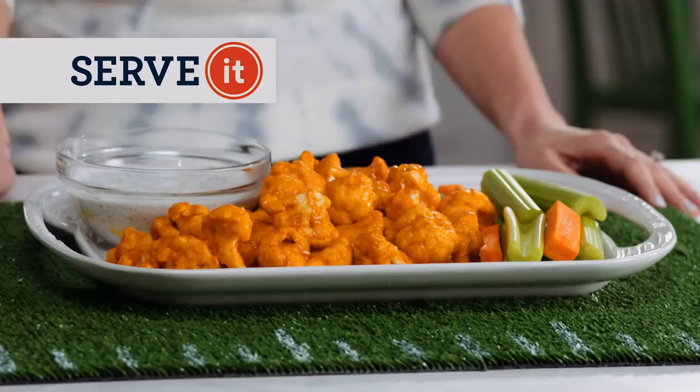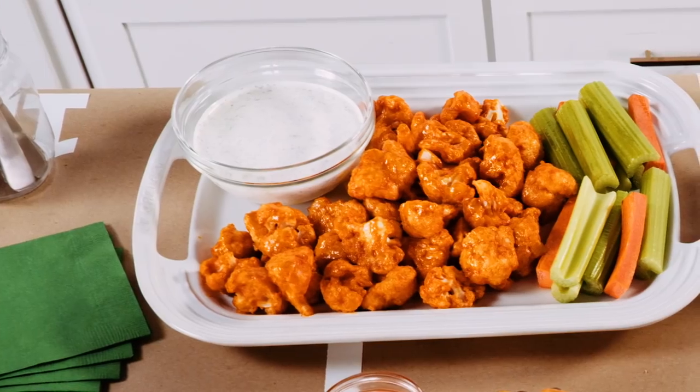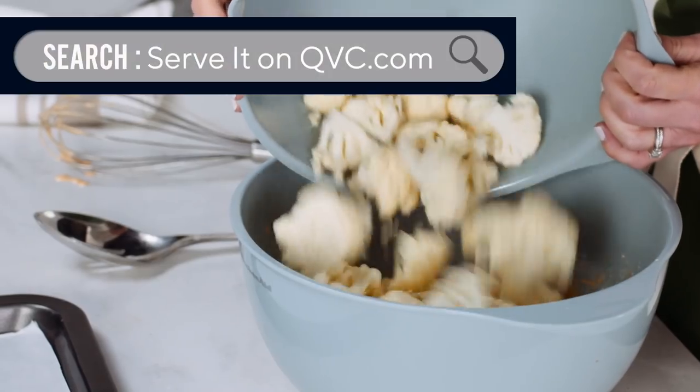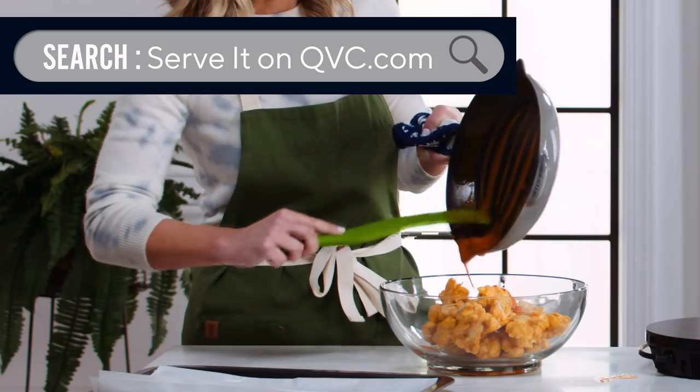Hi, I'm Stacy, and this is Serve It, where I show you how to make the recipes that I love to serve to my family and friends. What goes with football? How about buffalo wings? Well, we're going to switch things up and swap out the chicken and make cauliflower the MVP. For the full recipe and to shop the items you'll see in this episode, search Serve It on QVC.com, and don't forget to hit subscribe.